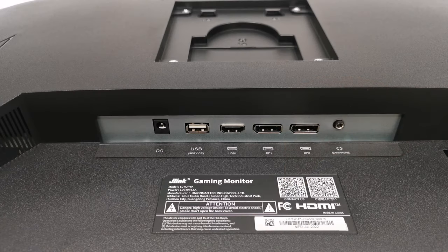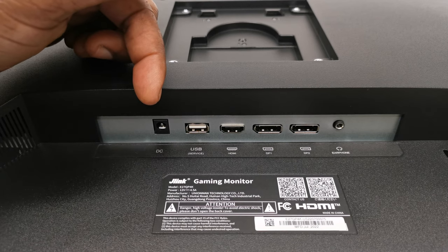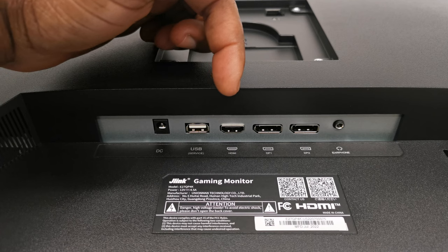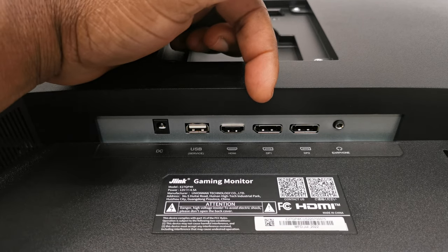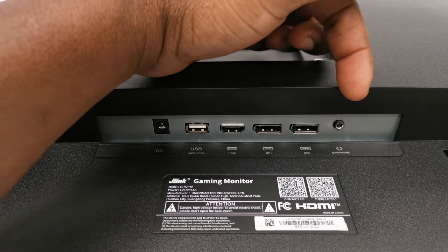Before I assemble, let's take a look at its input/output peripherals. Starting from the left you have its DC power input, one USB 2.0 port, one HDMI 2.0 port, two DisplayPort 1.4 ports, and a headphone jack.